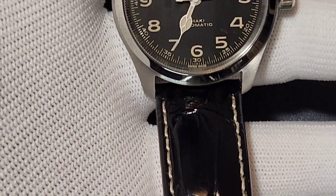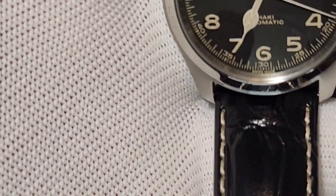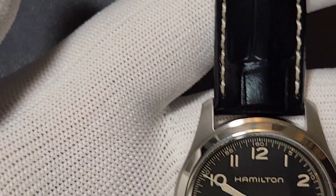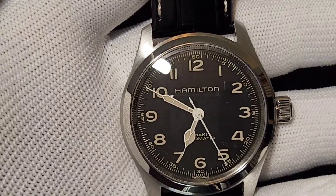It is water resistant up to 10 bar, and has a black leather wristband with beige stitching. The beige stitching and the beige hour markers are going perfectly in sync.